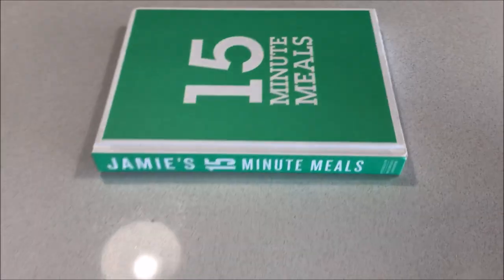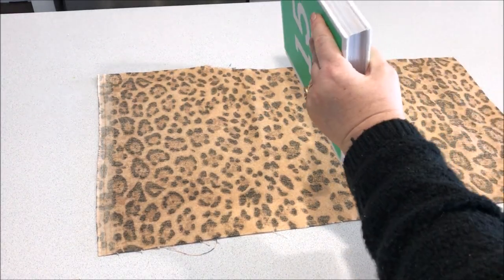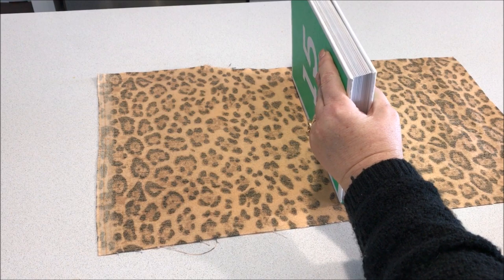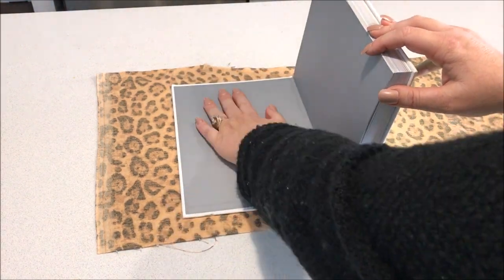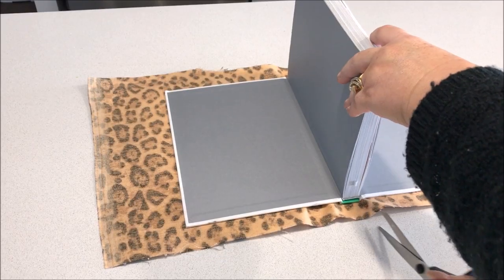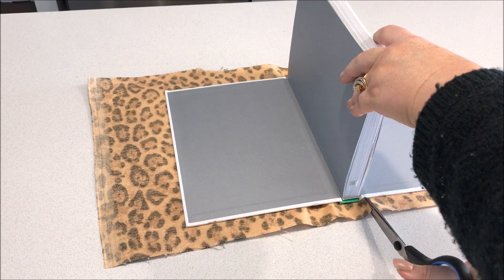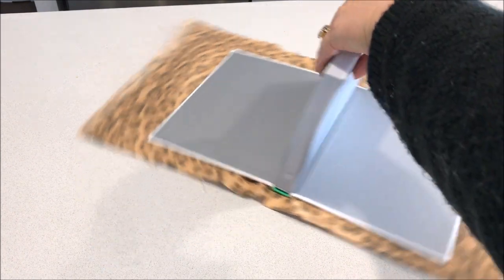I picked up an old book and decided to give it a glam makeover by covering it also with leopard print. I've already covered the entire piece of fabric in some spray adhesive. This part was self-explanatory — just covering it like you would your school books.